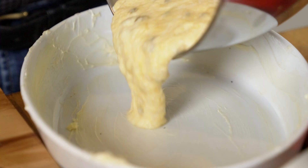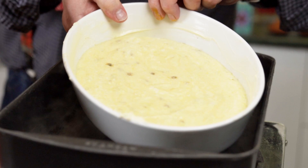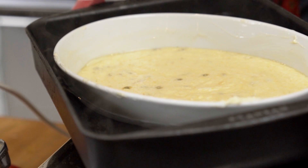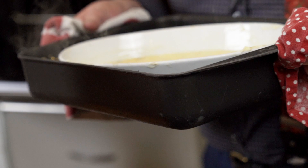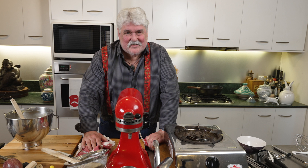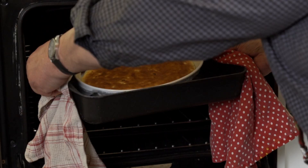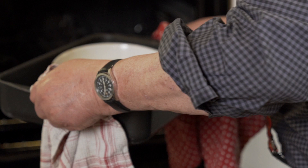I've got a well-buttered gratin dish, and I'm just going to pour this in. That goes into a dish of fairly hot water at 180 degrees for about 30 minutes, until it's lightly browned, risen, but still wobbly in the centre. Then I'll show you why it's called a surprise pudding.